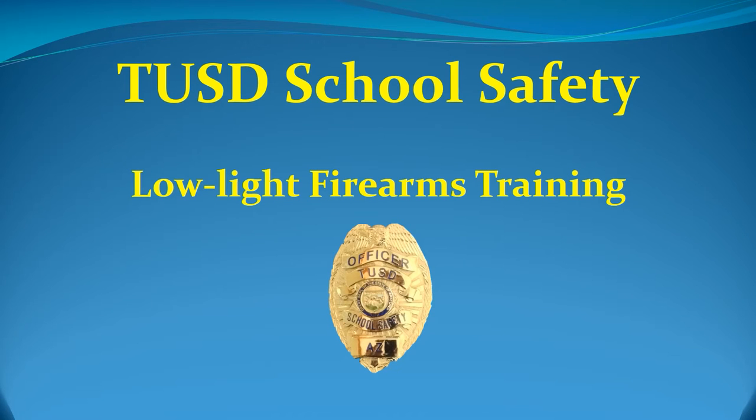Welcome to TUSD School Safety Low Light Firearms Training. This online training is mandatory prior to participating in the active fire drill scheduled at the range. At the end of this short online training, there will be a quiz to verify that you have obtained the necessary information to proceed to the range portion of the training.